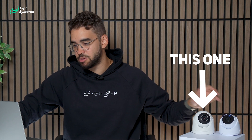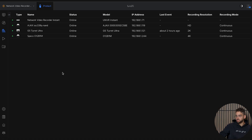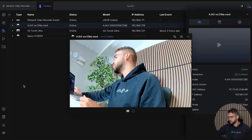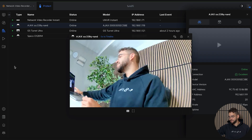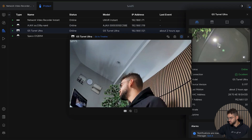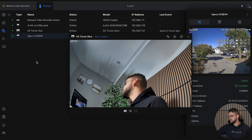On the table we have our Ajax camera. We have installed outside the Spico camera, and we also have the G5 Turret Ultra. If I click on the Ajax camera and go to live view, you can see me right here — a live display. Same thing with our G5 Ultra — same kind of view. And similarly we have the Spico looking outside, monitoring the entryway.